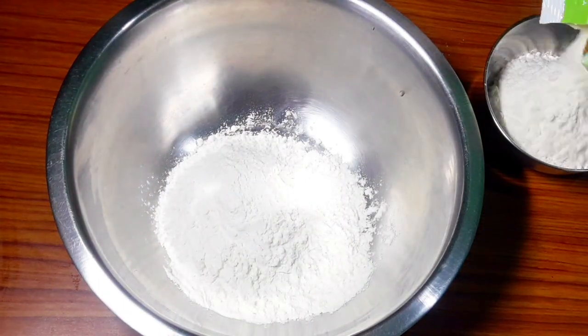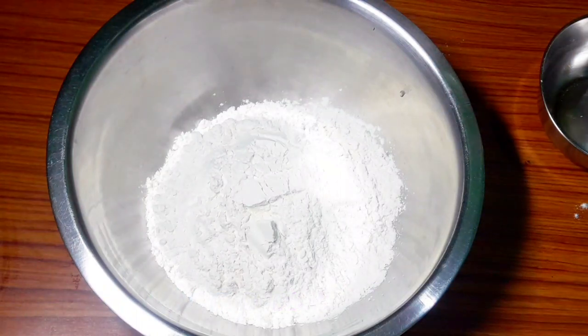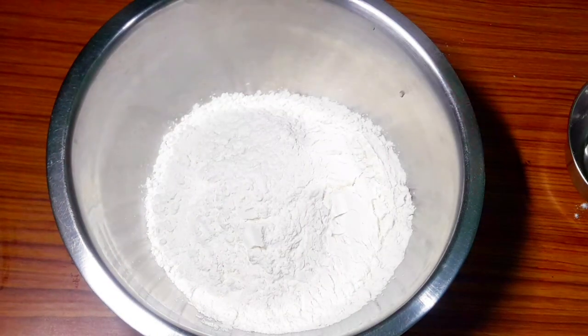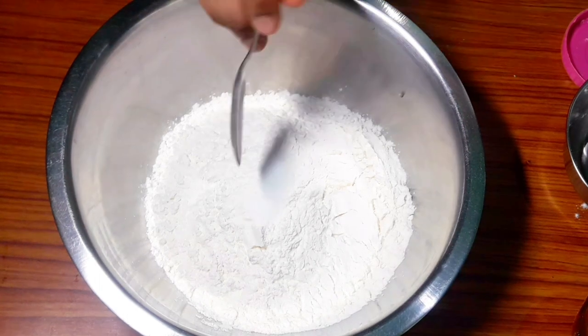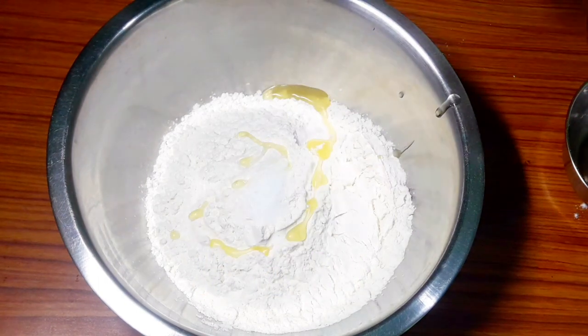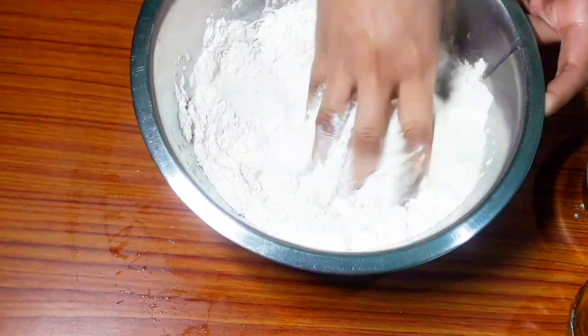Dough is very important for making kachori. I have taken 2 and a half cups of dough, then I will add some salt and 3 chunks of refined oil — and then one more chunk of oil.